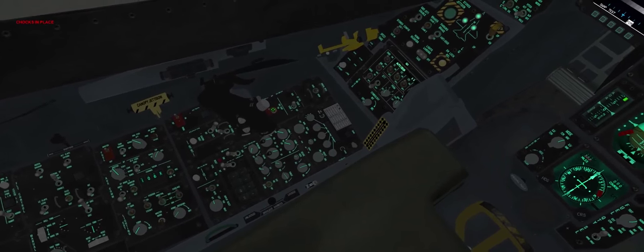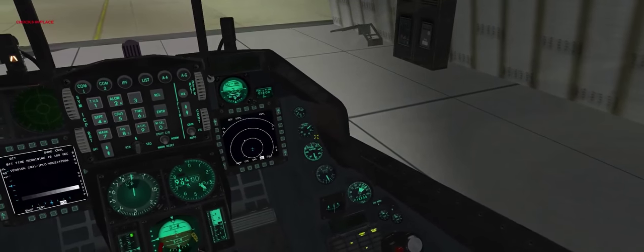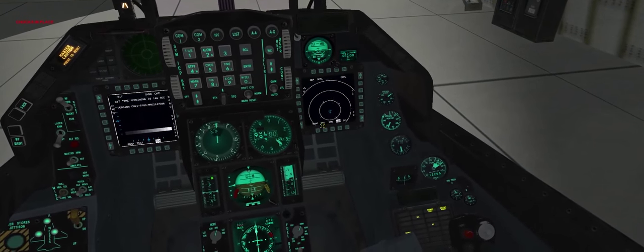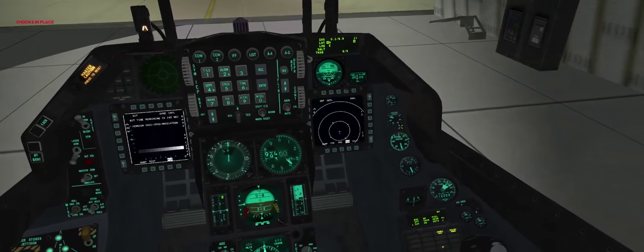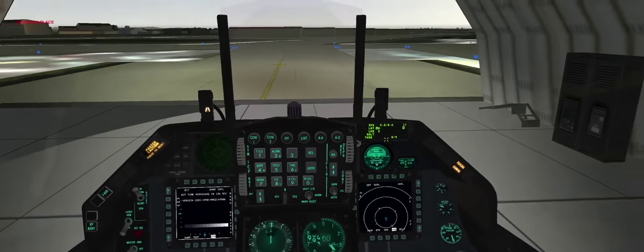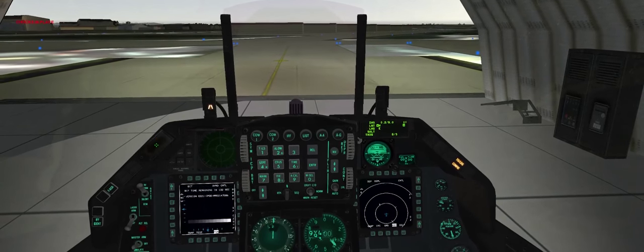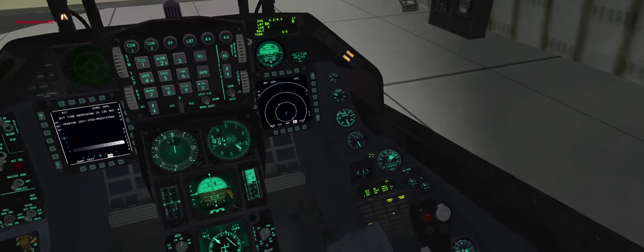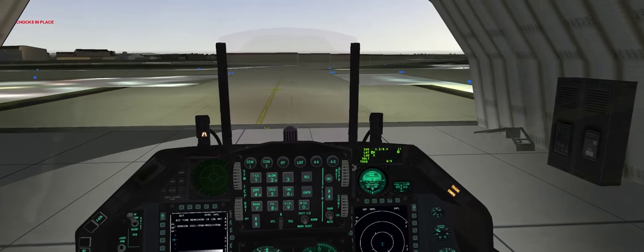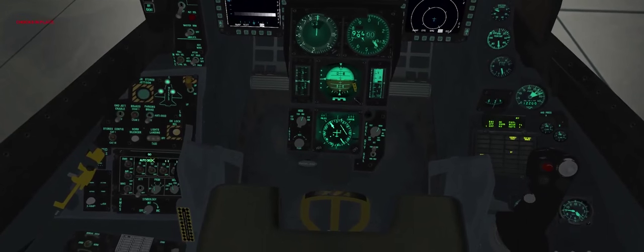We'll go to secondary airspeed, close the nozzle, verify that at 0%. Bring the throttle up, make sure we've got good RPM — 80%, looks good. Bring the throttle back down and check SEC — nozzle should be at 100%. From here we'll initiate a flick BIT, looking for any faults. INS is spinning up, which is good, and we'll go ahead and turn on the HUD in a second.